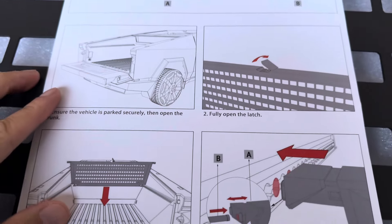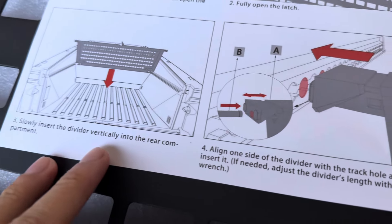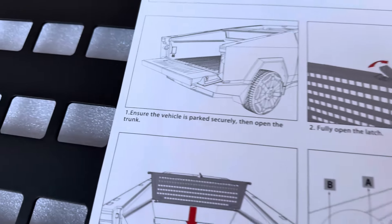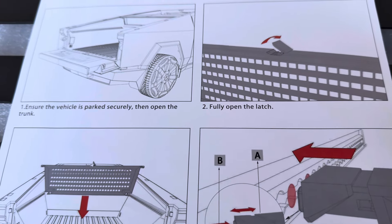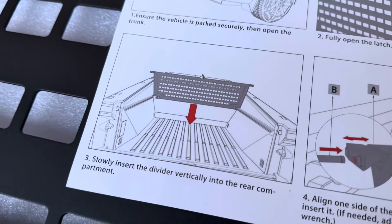It uses this extension arm and it has a rubber grommet at the end so it won't scratch any of your plastic. It also has two base legs to stretch out in case you have no liner in the truck bed, or if you do, then you can reduce the height.